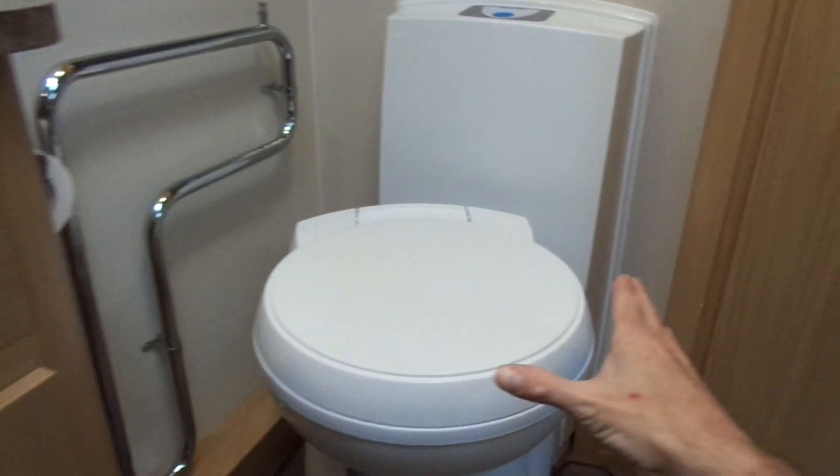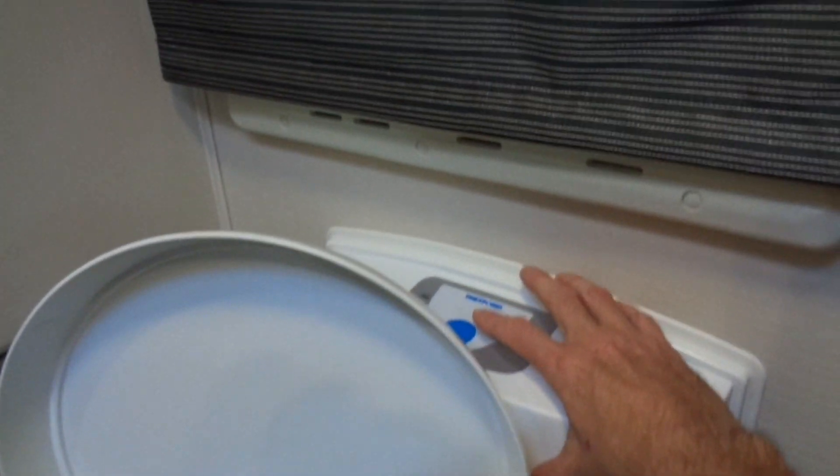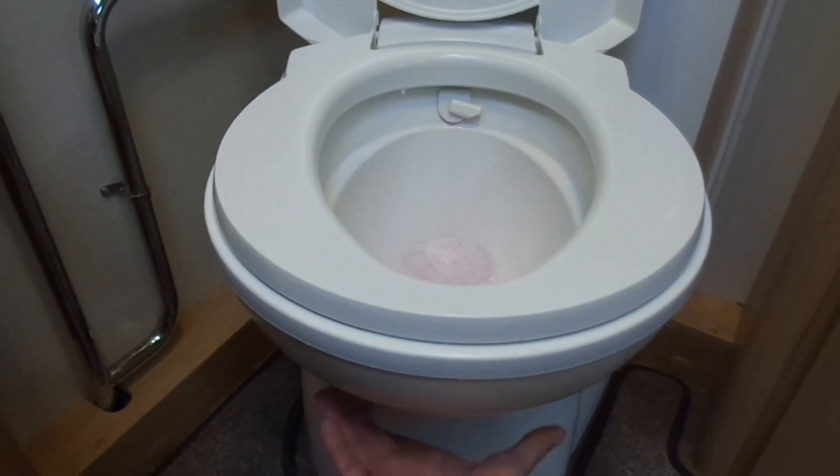Now we come into the bathroom and we just want to make sure the pink fluid is going to come through the system okay. Good old electric flush — yep, that's all coming through fine.